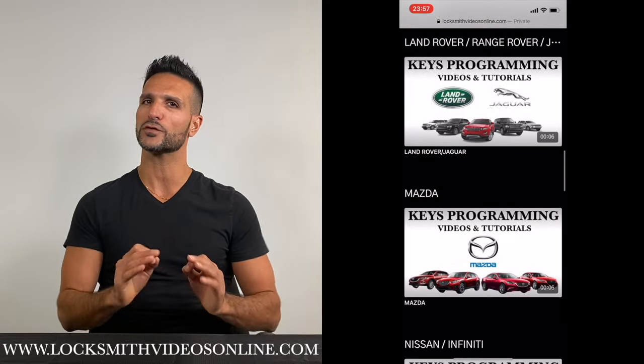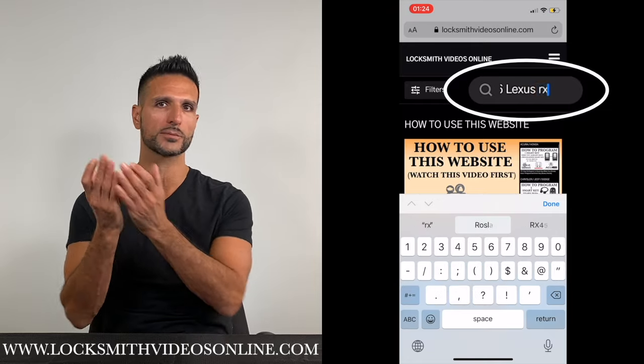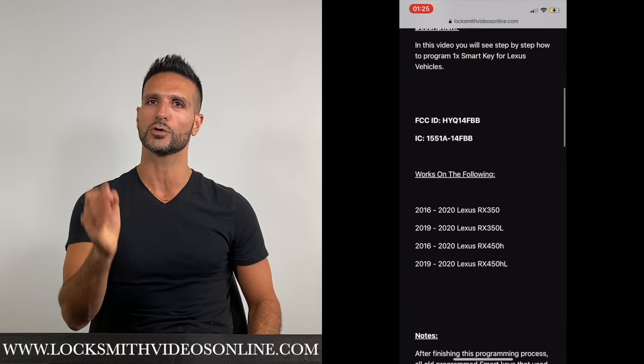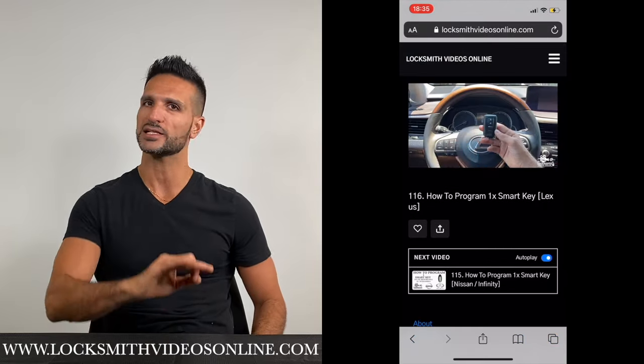All you will have to do is follow a few simple steps. Go to the search bar and type the make, key, and model of the car that you would like to program the key for, and press enter. Then choose the correct video from the suggested videos. Make sure that the vehicle make, key, and model appear in the description list below the video, and follow the video step by step. It's that easy.